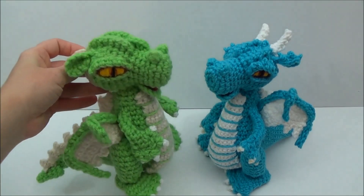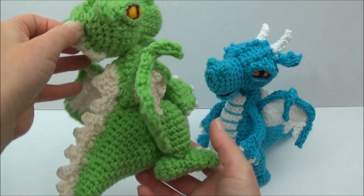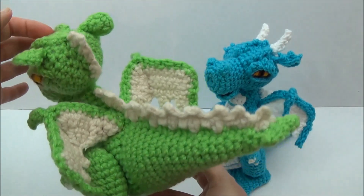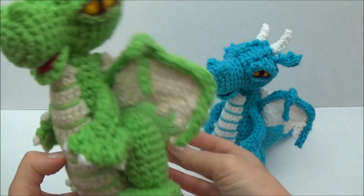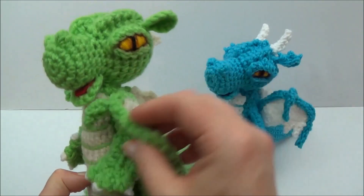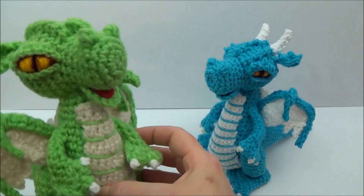This is my latest design. This is the Small But Mighty Dragon. He's a cute little guy. His legs are jointed. His arms aren't jointed, but they will move. And his wings as well. And he's also a fire breather.